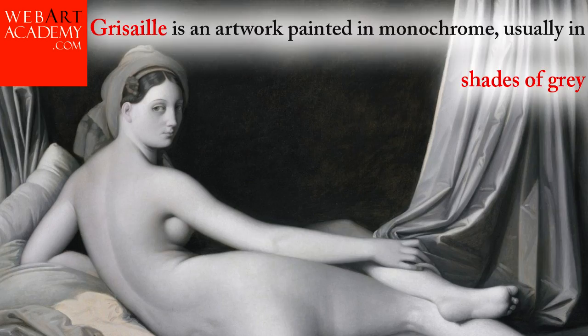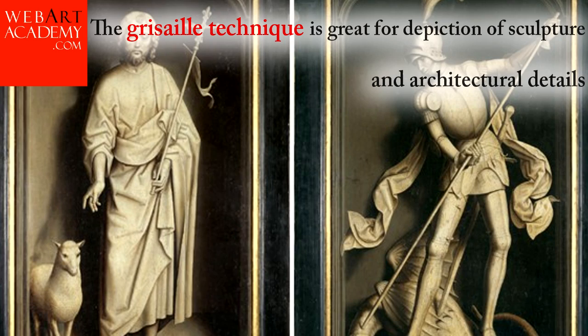Grisaille is an artwork painted in monochrome, usually in shades of gray. Grisaille may also include some other grayed-out colors in addition to black and white. The Grisaille technique is great for depiction of sculpture and architectural details.